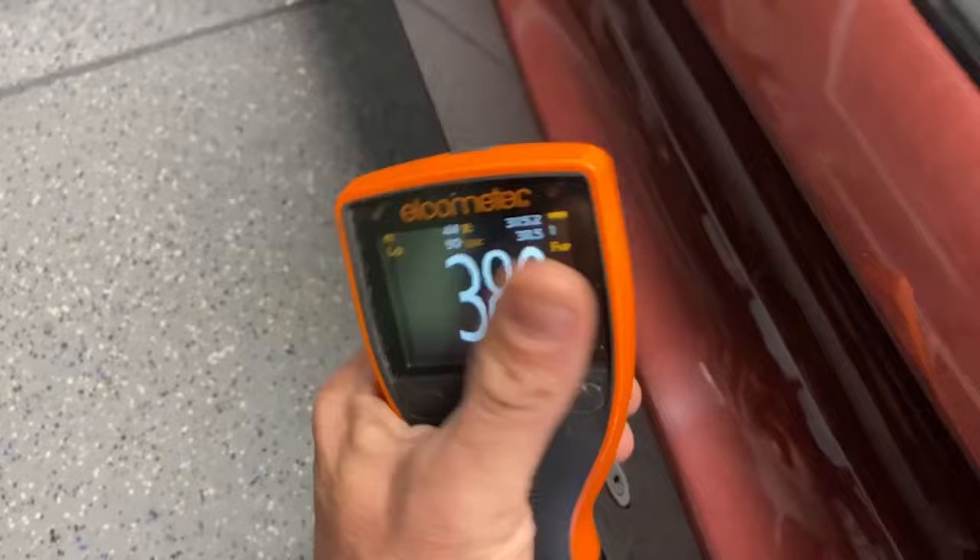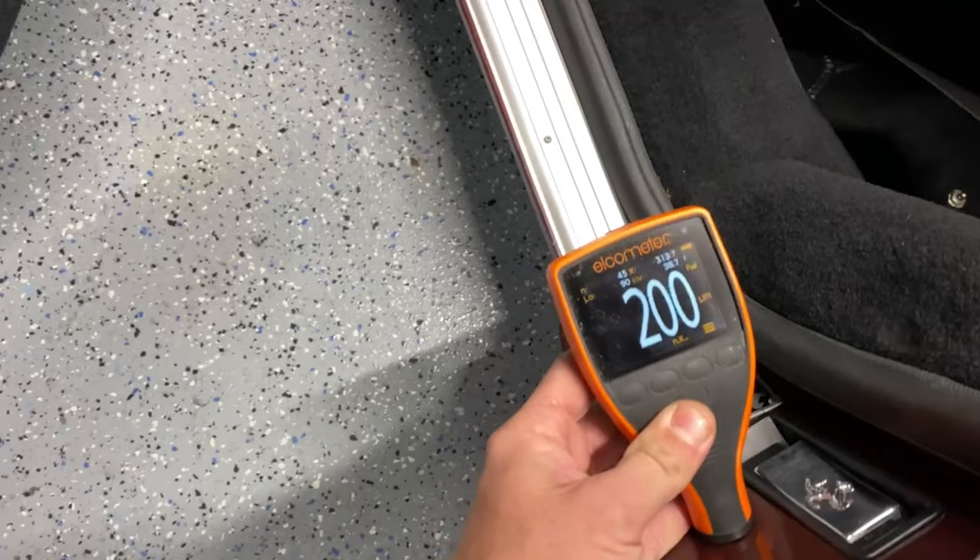Here are some readings on this car. If you measure the door jamb, you kind of get an idea for the whole base of the car. This car actually had a lot of paint on it.